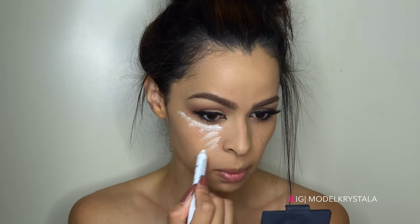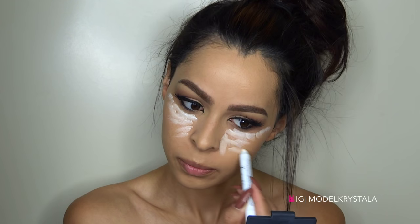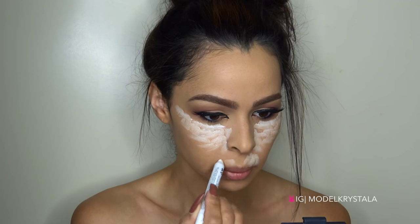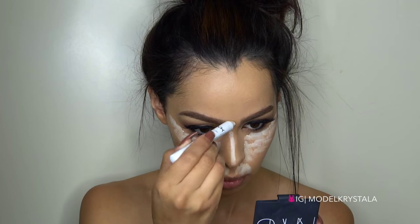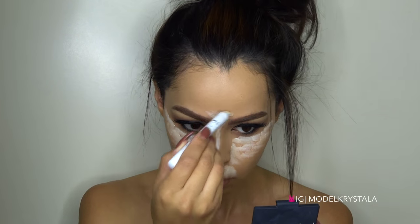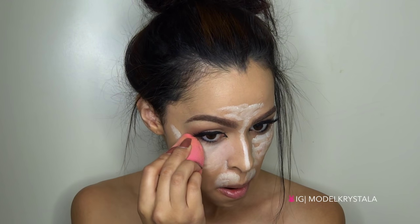Next I'm taking my NYX Jumbo Eye Pencil in Milk and I'm just going to be applying this everywhere I want to be wider, brighter, and brought forward to get a really fast bunny-looking effect. I'm applying it under my eyes, down the bridge of my nose, a little bit on the middle of my forehead, and right above my lip, and I'm going to be blending it all out with a beauty blender.